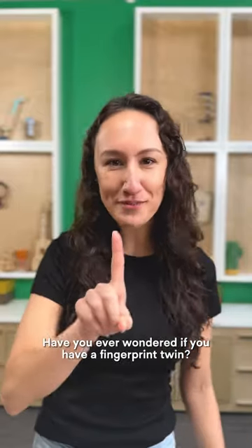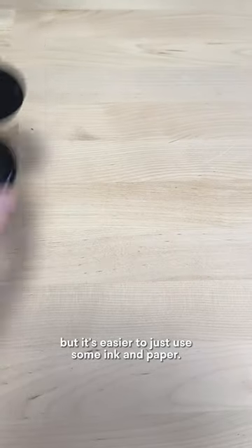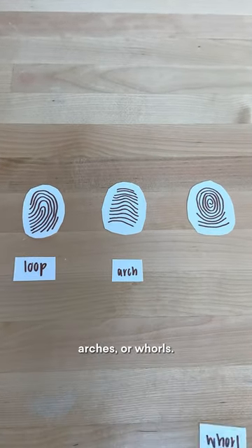Have you ever wondered if you have a fingerprint twin? You can try a flashlight to show the pattern, but it's easier to just use some ink and paper. Fingerprints can have loops, arches, or whorls.